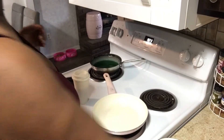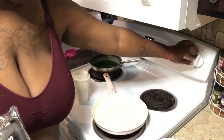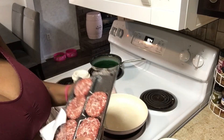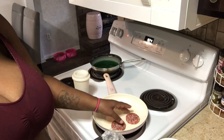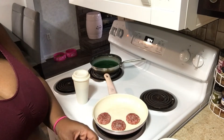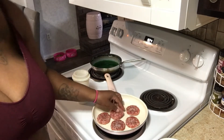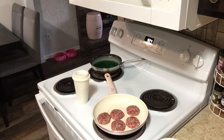Hey everybody, welcome back to our channel. Today I'm going to be cooking the kids some sausage — some Smithfield patties. I got to turn on the stove, just throw it on four. I'm going to put these sausage patties in here. If you guys want more videos like this, leave your thoughts in the comment section — let me know what type of videos you want to see.